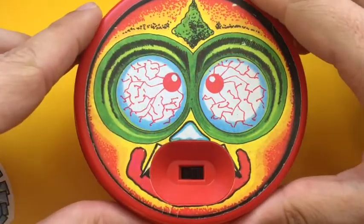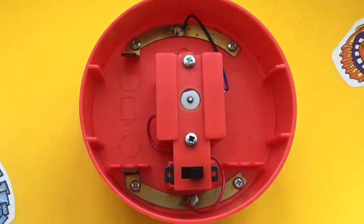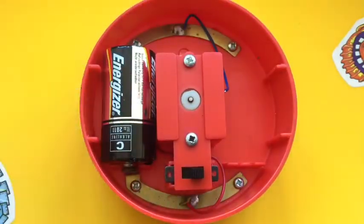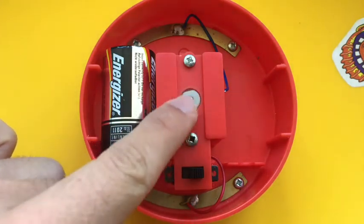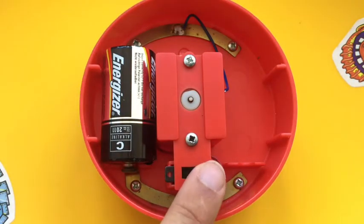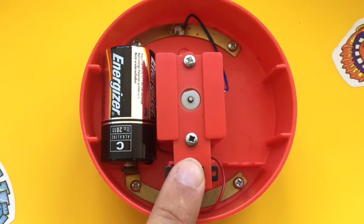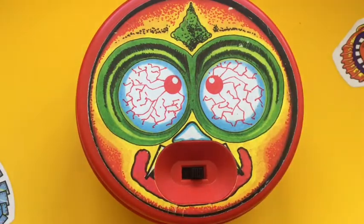If we take a look at the main unit, the top piece just pops off and inside there's a very simple circuit. There's a space for a C battery — the circuit runs from the battery via an on/off switch to a motor and back. Underneath the mechanism there's a very simple propeller connected to the motor spindle, so when we switch the motor on we get high-speed rotation. Add some balls into the game and they start flying around at high speed.